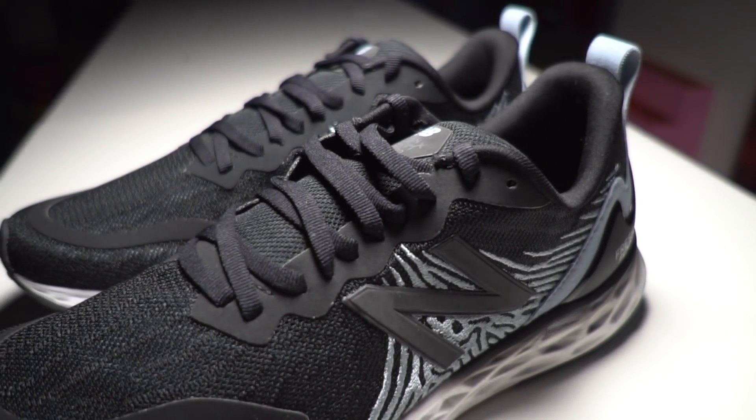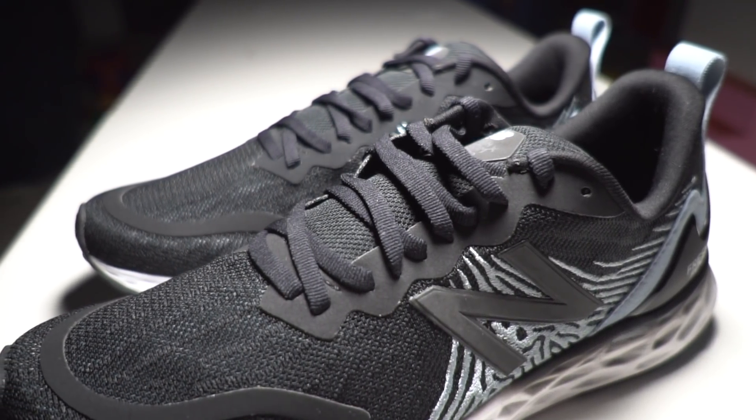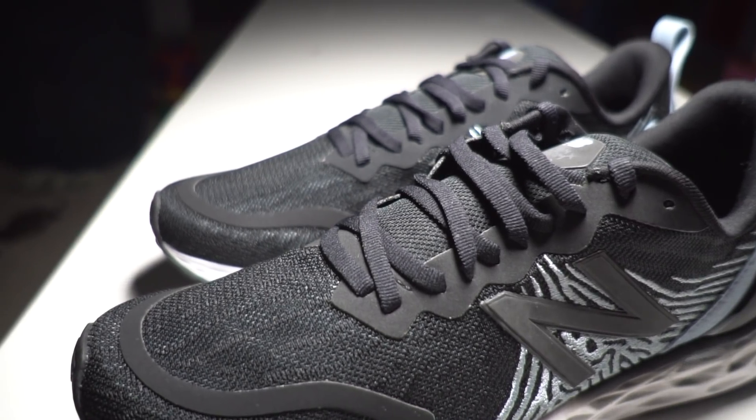Those are my thoughts so far on the New Balance Fresh Foam Tempo. Let me know if you have any questions in the comments below — I'd love to talk more about it as I put more miles into the shoe.